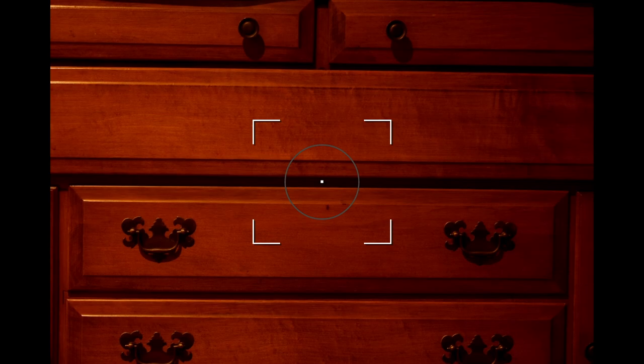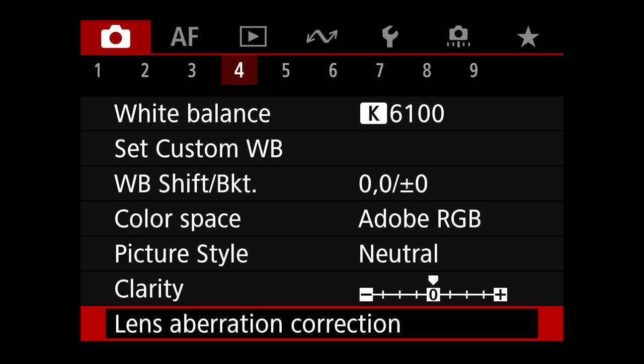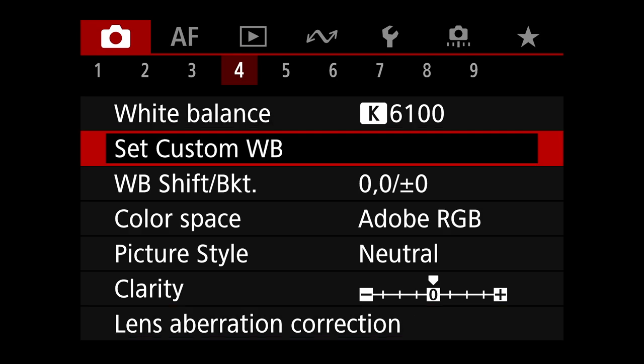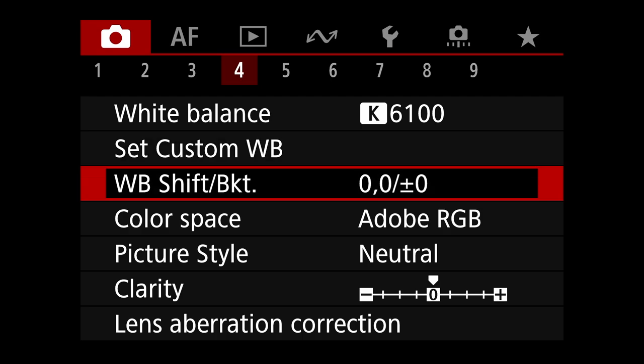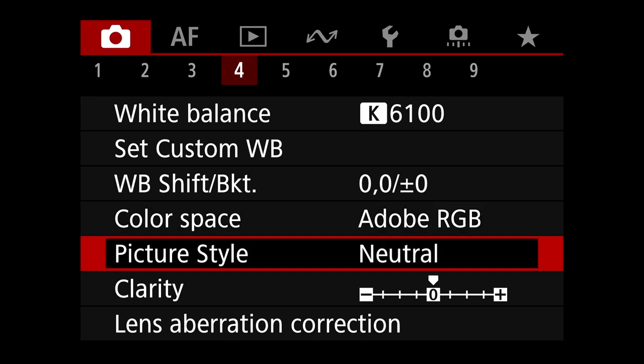Moving on to shoot menu four. White balance: I set to a Kelvin value. I like it between 6100 and 6400 for outdoors. Color space is Adobe RGB rather than sRGB. I have my picture style set to neutral. It doesn't affect your pictures out of the camera if you're shooting RAW, but it does affect how they look in the viewfinder and on the LCD screen. Some post-processing software can use the picture style information when you bring in your raw images.